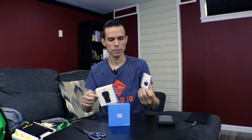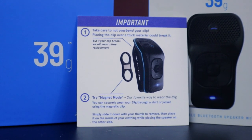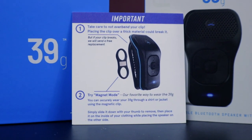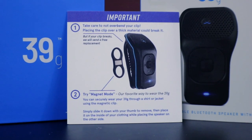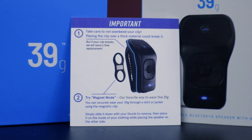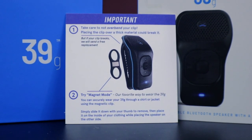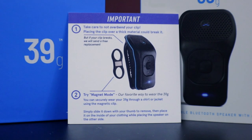The box is very box-like. Smells like a box. There's an important note: take care not to overbend your clip — placing the clip over thick material could break it, but if your clip breaks, they'll send a free replacement. Important thing number two is magnet mode, their favorite way to wear the 39G. You can securely wear it through a shirt or jacket using the magnetic clip, which basically explains how magnets work.